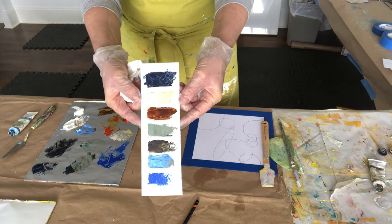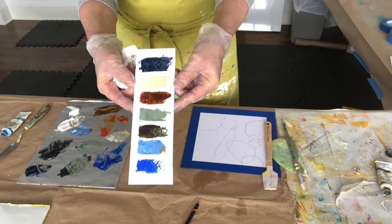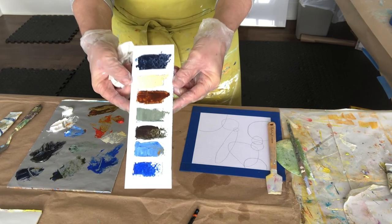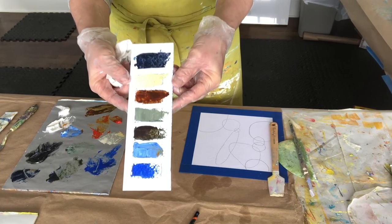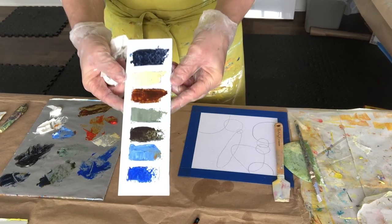That is a variety of the different kinds of tones I wanted to show you. I would certainly encourage you to continue to explore the many variations — take your time and explore the many variations you can come up with just with these four colors.